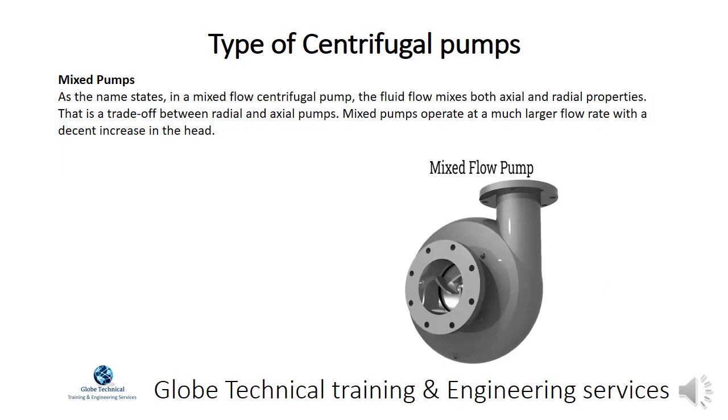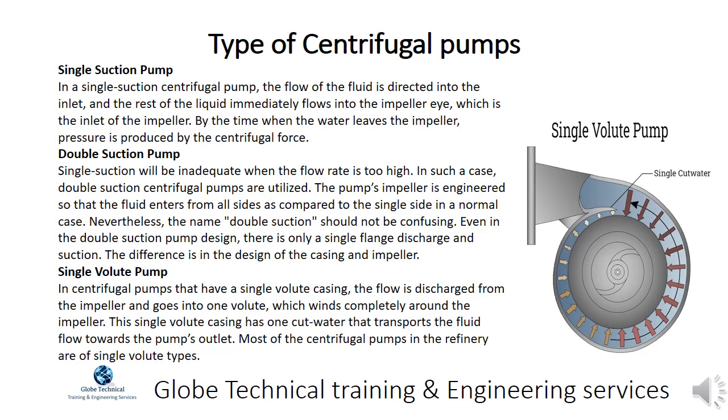In a mixed flow centrifugal pump, the fluid flow mixes both axial and radial properties — a trade-off between radial and axial pumps. Mixed pumps operate at a much larger flow rate with a decent increase in head.